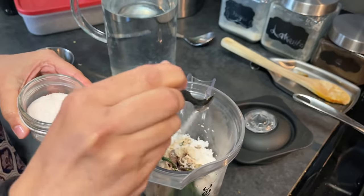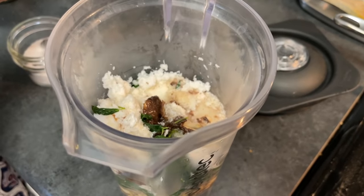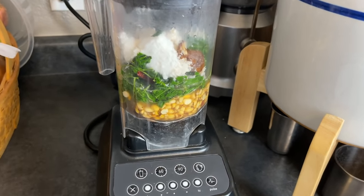Add salt and some water, as much as is necessary to make the chutney. Transfer everything to the blender and blend until it reaches a smooth, chutney-like consistency.